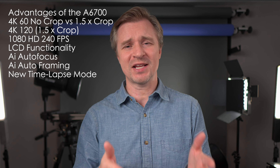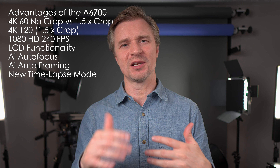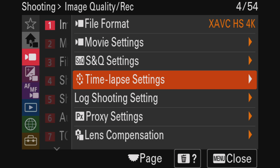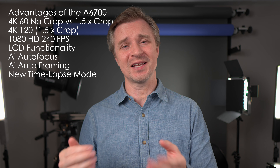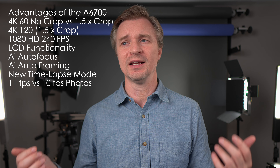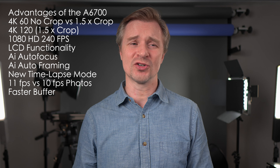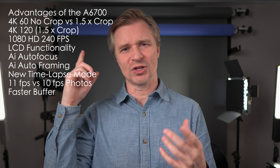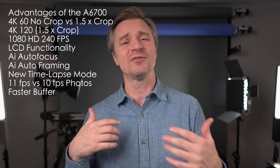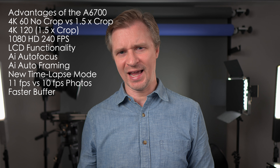It has a new time lapse mode where it actually makes a 4K movie for you in-camera. The A7IV can still do time lapses traditionally, then bring it into post, or use S&Q mode. But the A6700 has an extra mode where it takes the traditional time lapse and puts it together in-camera. The A6700 also has an 11 frames per second burst rate instead of 10, and the buffer is much faster — you can get something like 1000 JPEGs, and even in raw you'll get more photos more quickly than the A7IV can provide.